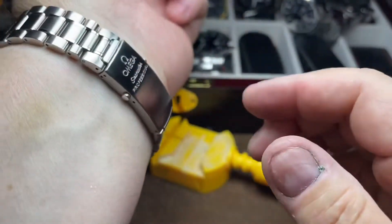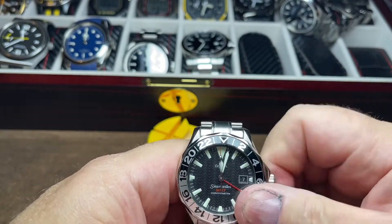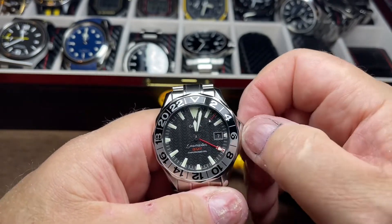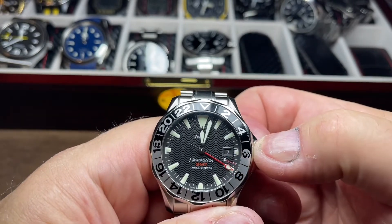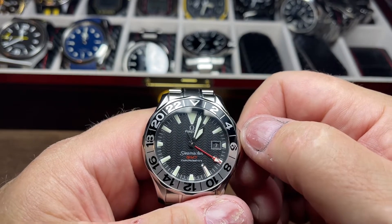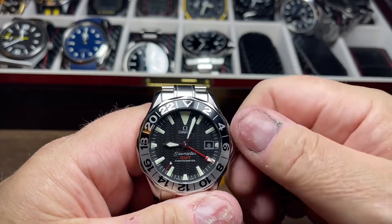It's actually stopped. Looks like it stopped yesterday — actually stopped two days ago. Give it a good wind. You can see it's now moving again. And it is 3:32 on the ninth.